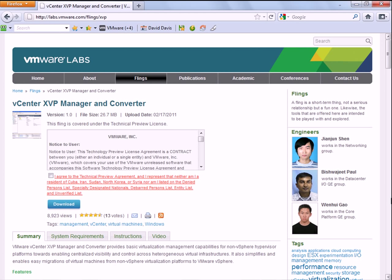Hi, this is David Davis from TrainSignal and VMwareVideos.com, and today I want to show you another one of the cool VMware Labs flings that I've been talking about recently. This one is a vCenter XVP Manager and Converter, and now that might sound pretty techie — it really doesn't tell you what it does. I'll tell you what it does.